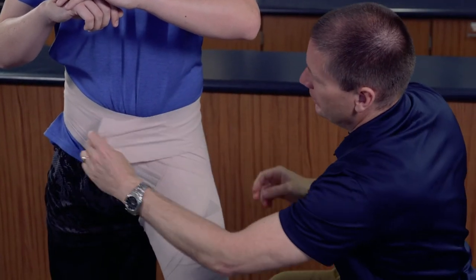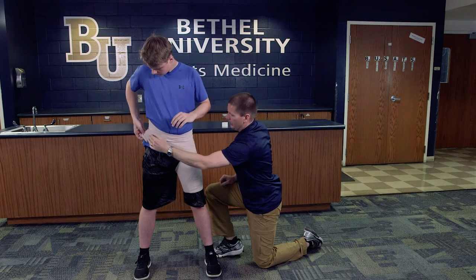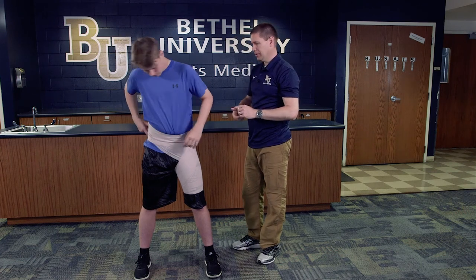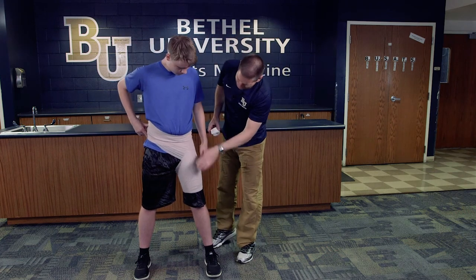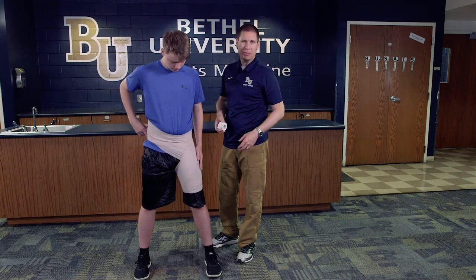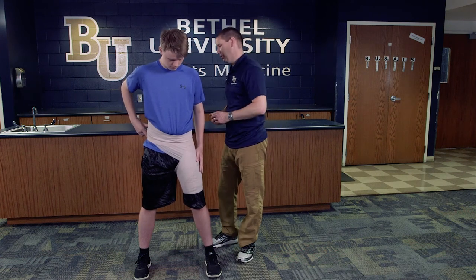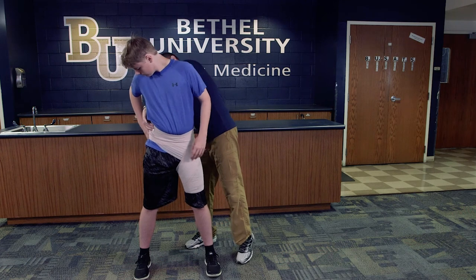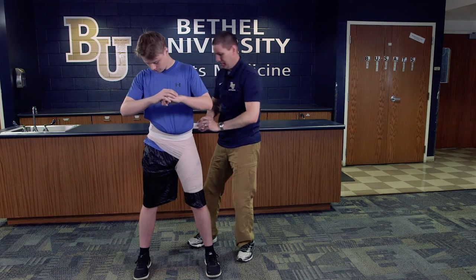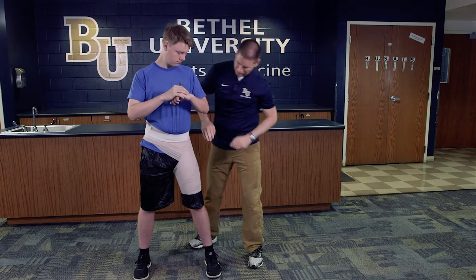I've only got enough to go around his waist, so we're going to have our athlete help hold it in place while I get my tape to secure it. It doesn't really matter if you secure it at the waist or the thigh, but I typically like to do it at the waist because it feels like a belt and doesn't provide any significant restriction over his thigh in terms of functioning. I'll take the tape and go around like a belt, making sure it's not too tight.